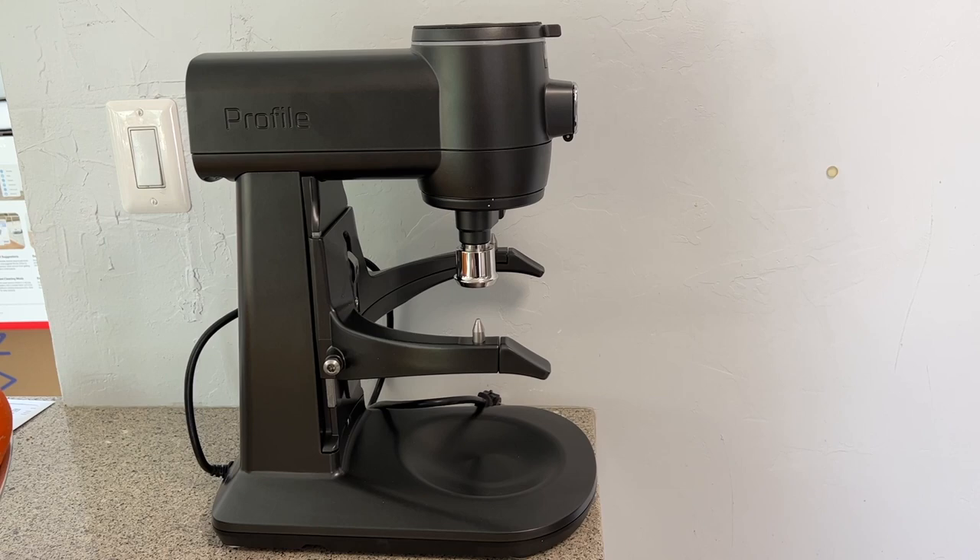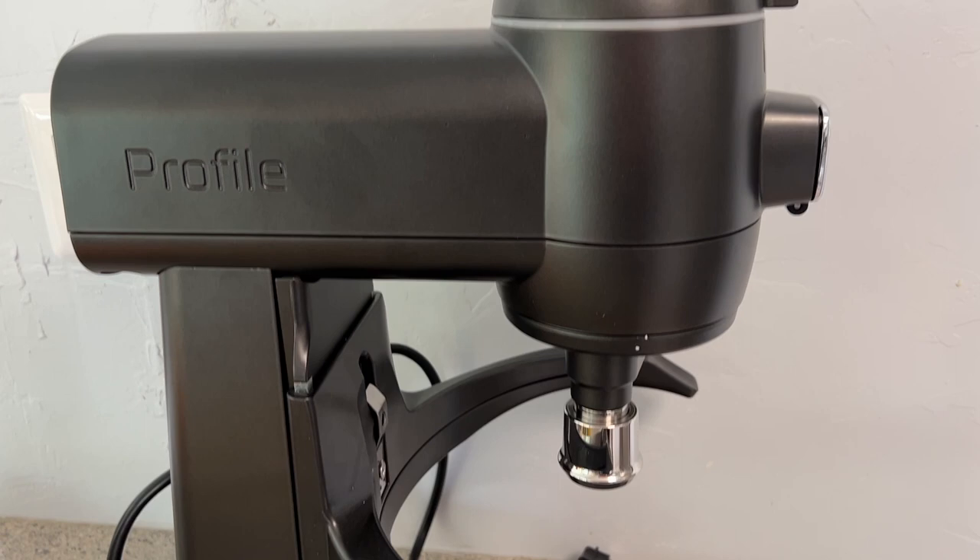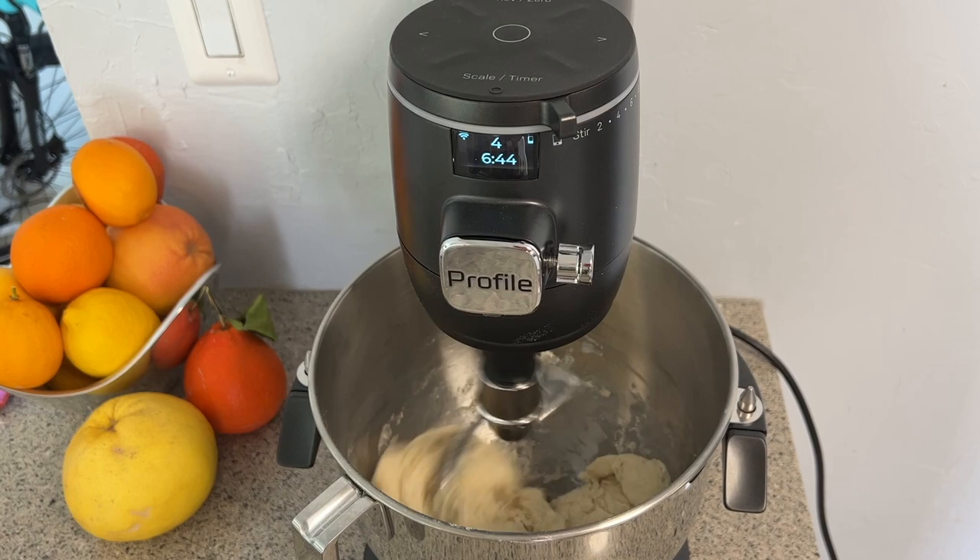Meet the GE Profile Smart Stand Mixer. With a built-in scale, sensing abilities, and an app that can automate your baking, plus the option of voice control, this new baking genius takes the smart kitchen from simmer to rolling boil.